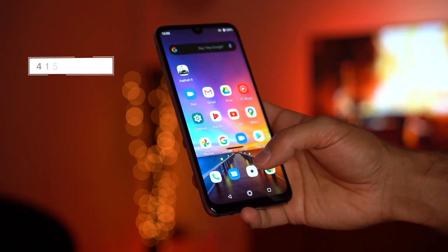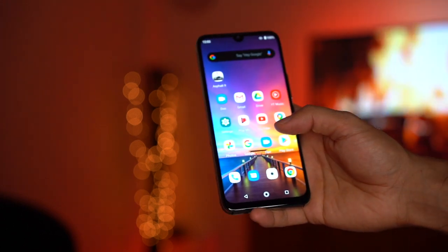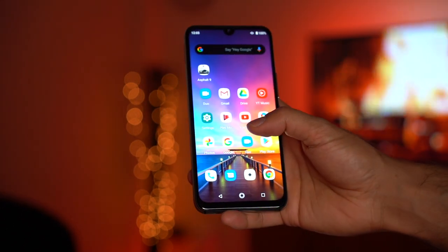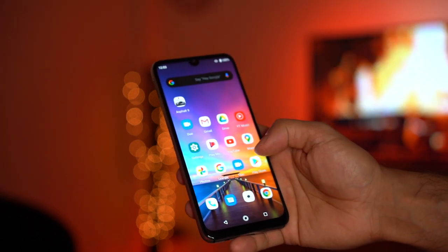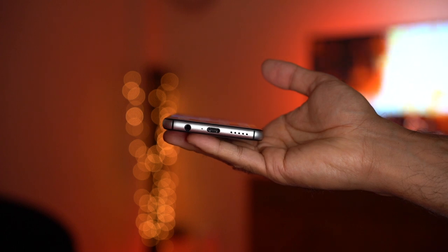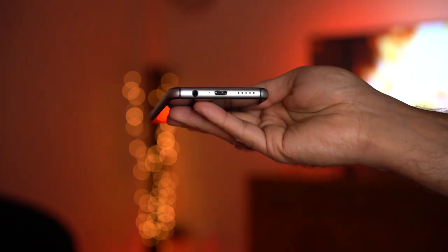One thing I really like is it comes with a 4,150 milliamp-hour battery, which is a massive amount and on par with the latest flagship phones. You can get about a day and a half of usage, and if you're not using your phone much, up to two days. It does come with USB-C for fast charging.